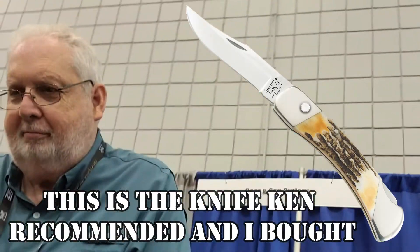Alright, thank you. Have a great show. This is Will from Well Armed — as always, be prepared. Have a great day. Bye-bye.